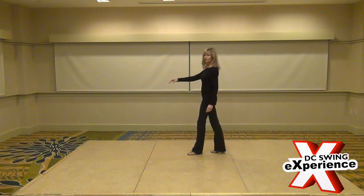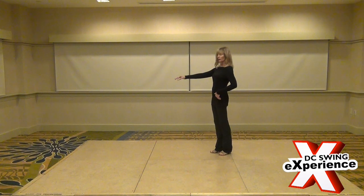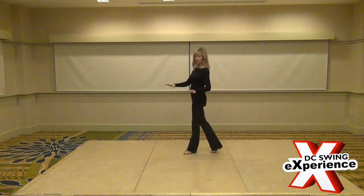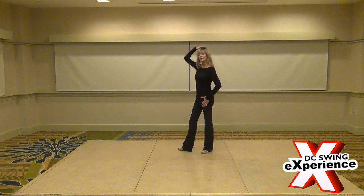The second thing we talked about was for the followers keeping their left foot back on their anchor — 5 and a 6 — rather than letting that foot come forward. We also talked about keeping your frame up and keeping the hands side by side, thinking about everything being level.